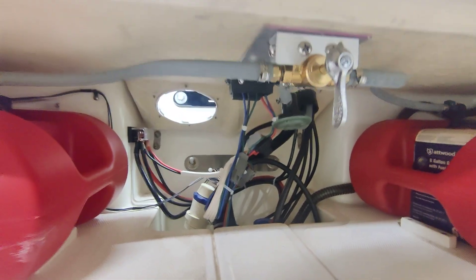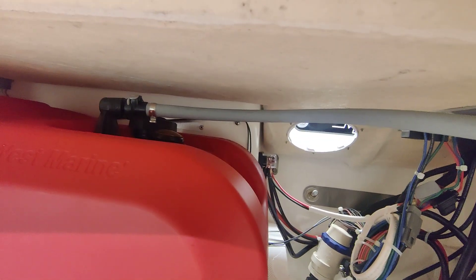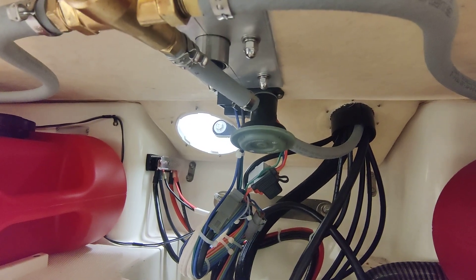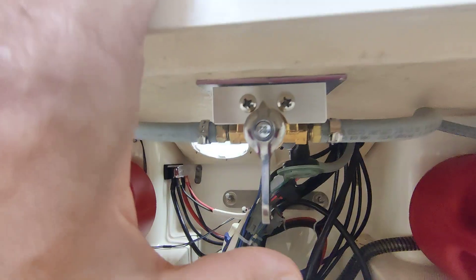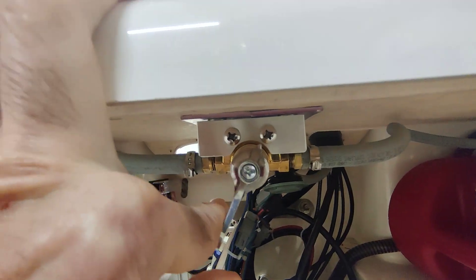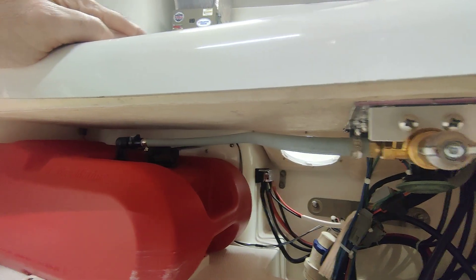The selector valve is mounted right there with the lines going to each tank from the valve, and the line going to the anti-siphon valve there up to the engine. Pretty simple. Center is off fuel. That would take fuel from the left side tank, and that would take fuel from the other side, both with the air points.